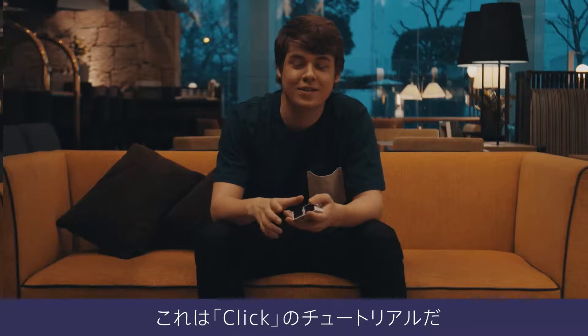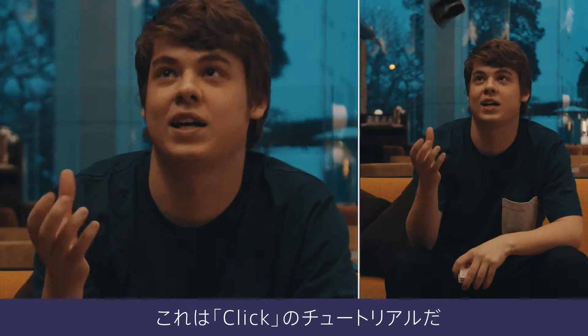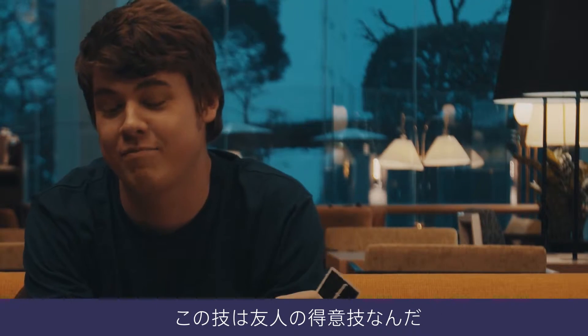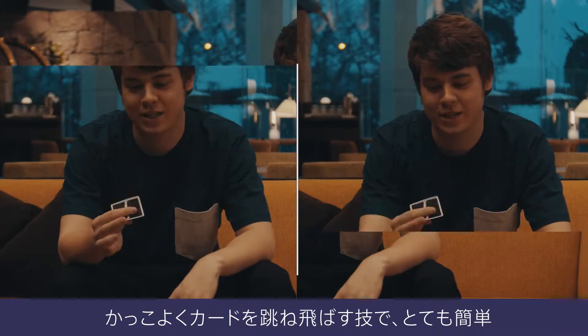Alright, so this is a tutorial for Click. This move is by my friends Dan and Dave Buck. You can go check them out — they have tons of great stuff. It's a nice little card click and it's pretty easy.